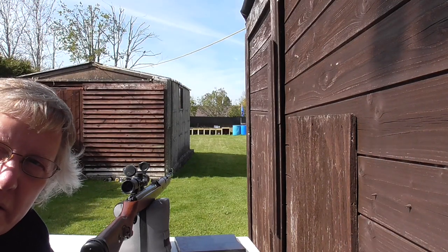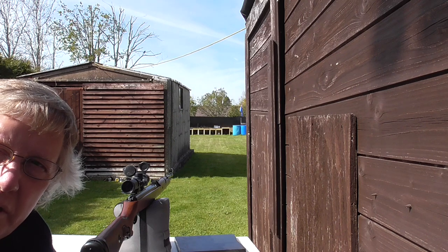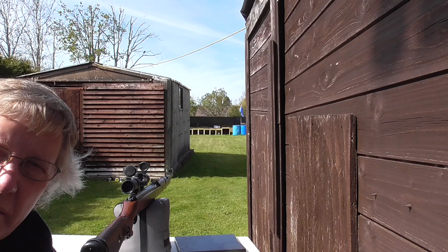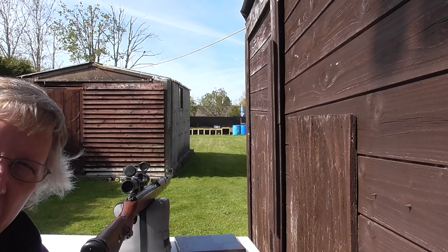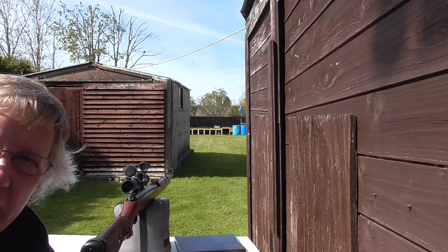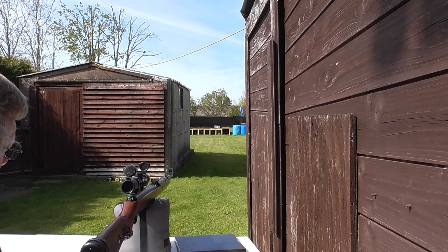Good afternoon. I'm here with my Mauser K98. This is a .22 under lever springer. I've got some JSB Expresses and I'm going to take five shots at a 15mm target at 36 yards at the upper left hand circle.